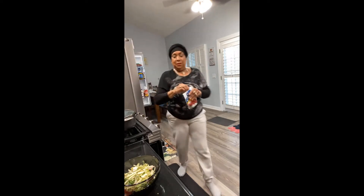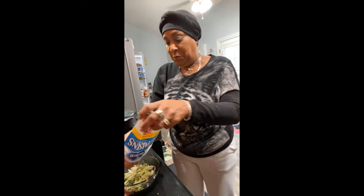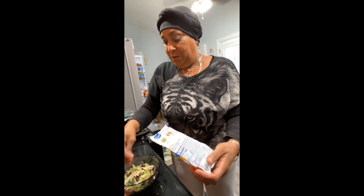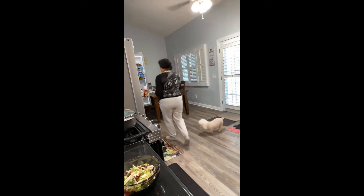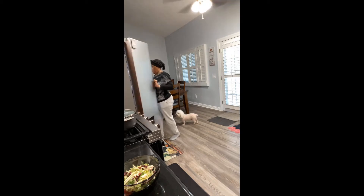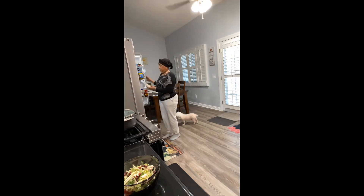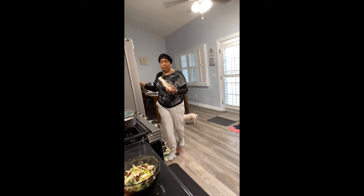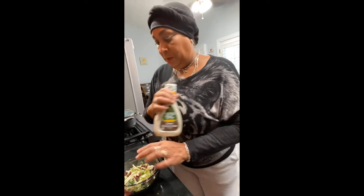I'm going to add something else with that — some dried cranberries from Ocean Spray, really healthy. And my salad dressing: I got some sweet onion salad dressing. I'm going to try it and put that on my salad.